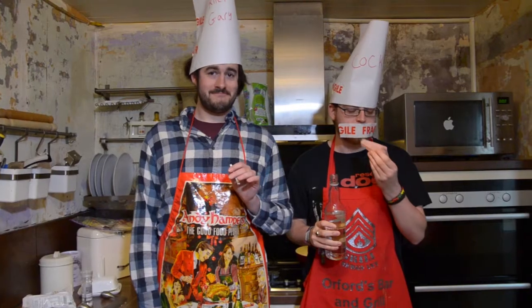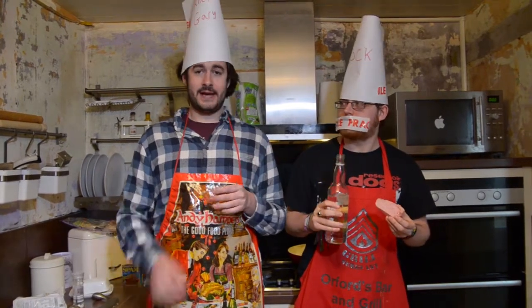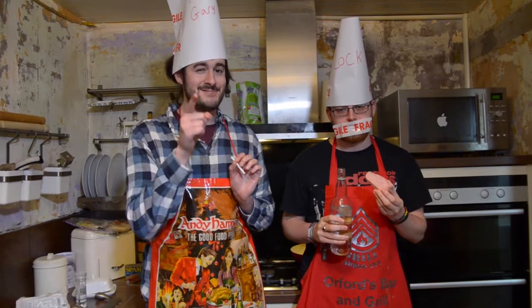Well, thanks for watching Scouse Cook-Off again. I've been Gary. That was Kenny. And remember — can't be arsed? Go to your mum's and get a proper tea.